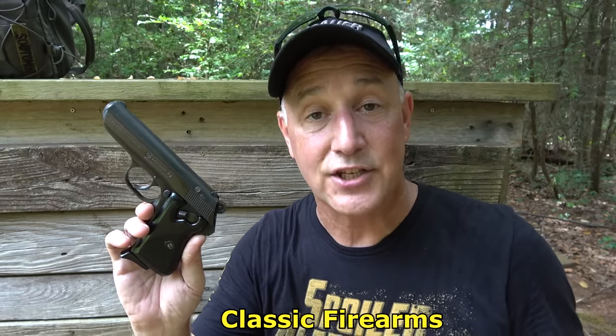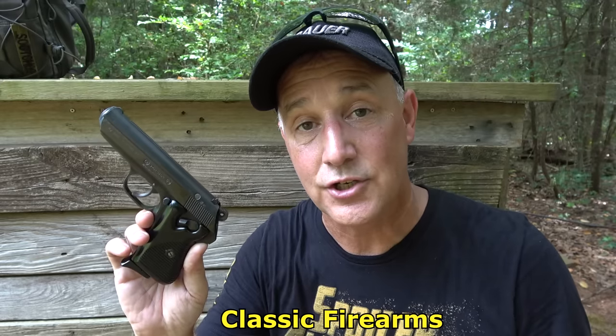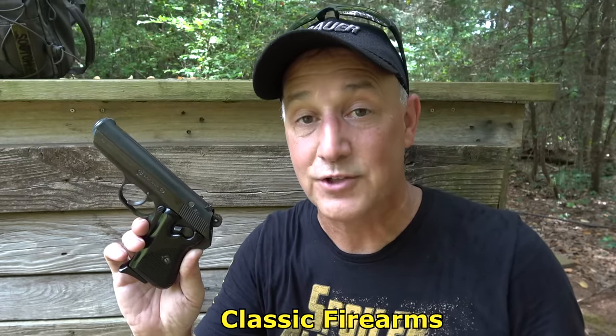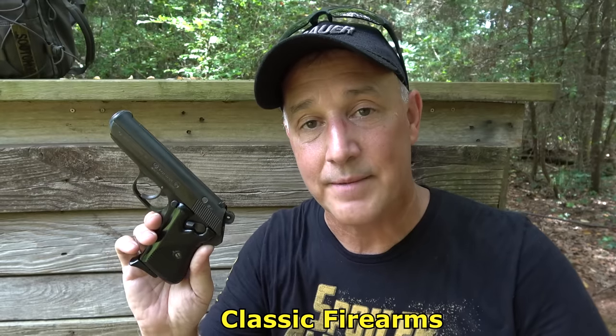I got this at Classic Firearms. I want to thank them for sending it for the test and evaluation. If you haven't seen the factory tour that we did and you love surplus firearms, you've got to check that video out — I have it linked right above.